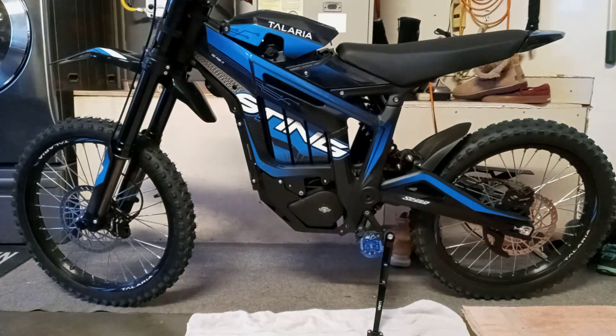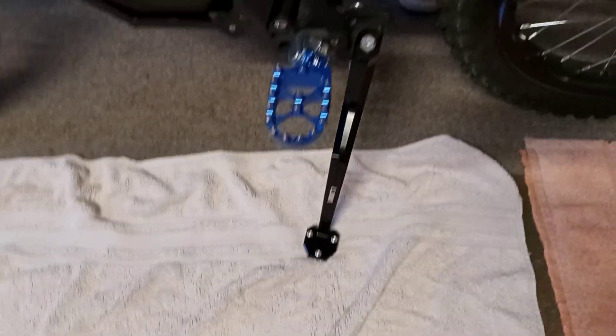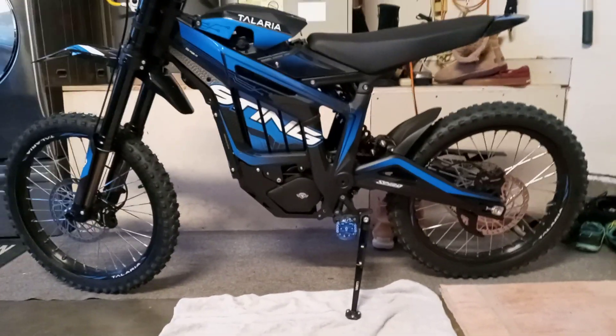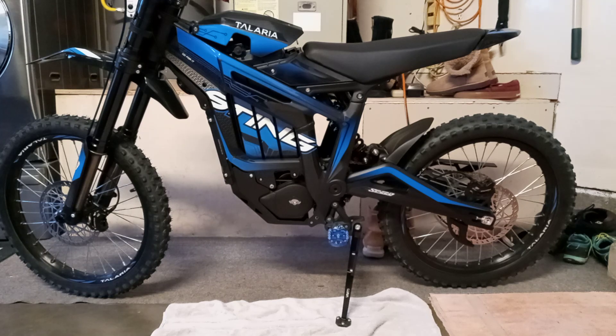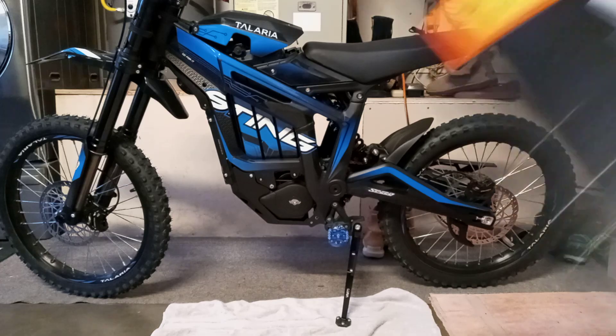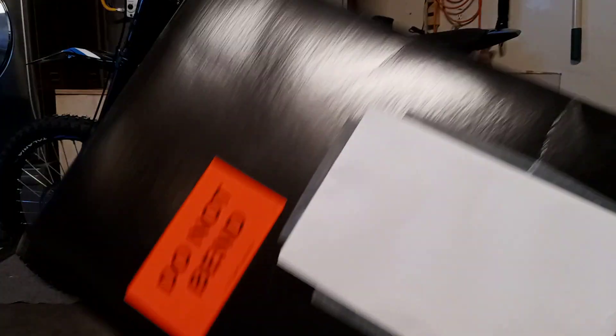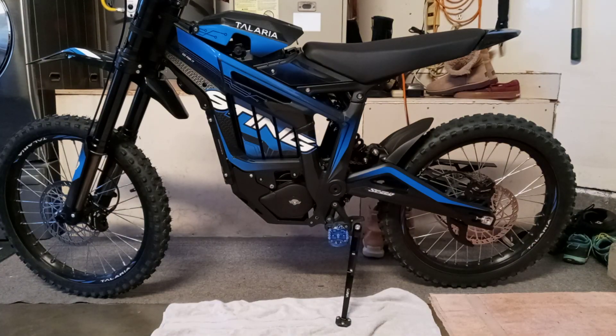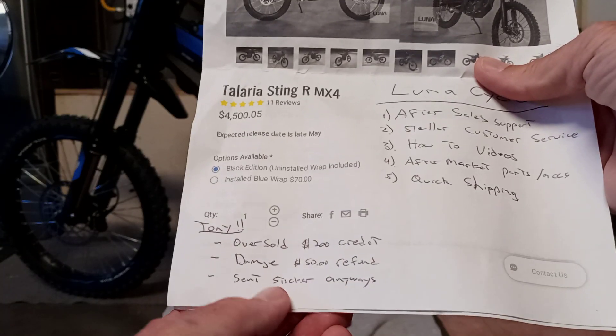The original $200 was a store credit for parts, which we used. We bought the blue foot pegs and a really cool billet kickstand which is adjustable — when we put bigger tires on it later you can actually stretch it out a little. So I was a happy camper, thanked them, and then three or four days later I get this in the mail — a pretty good sized cardboard shipping box with the replacement sticker piece. So they sent it out anyway even after I took the $50 refund.